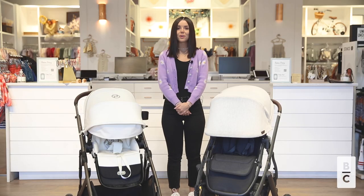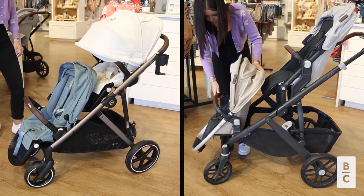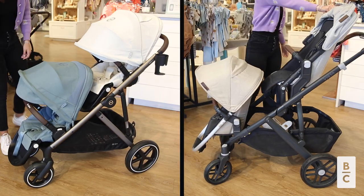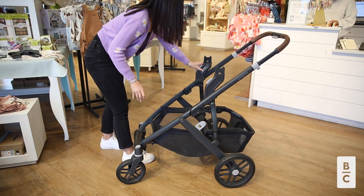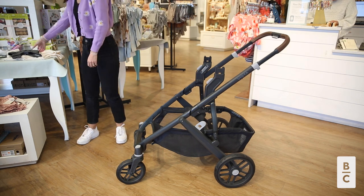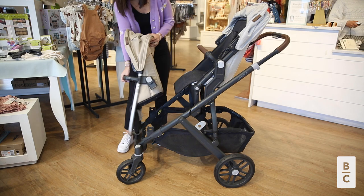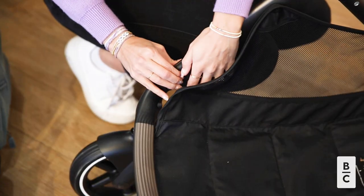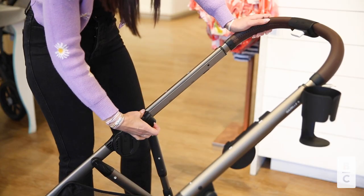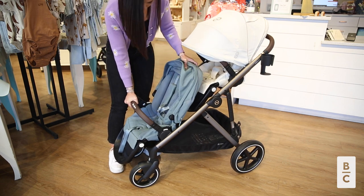The next difference is the stroller's seat adapters. Note that you're going to have to buy the second seat additionally for both strollers. In order to create a double stroller with the UPPAbaby Vista, you need to purchase upper adapters and use the adapters that come with the rumble seat box. The Gazelle comes with seat adapters integrated in the frame, and the top adapters can even shift positions to create more space for the second seat.